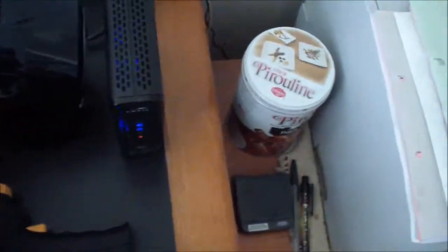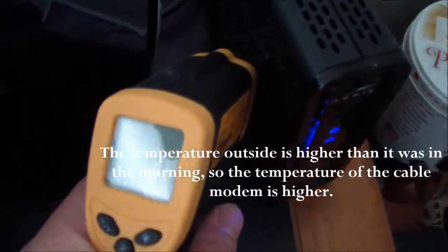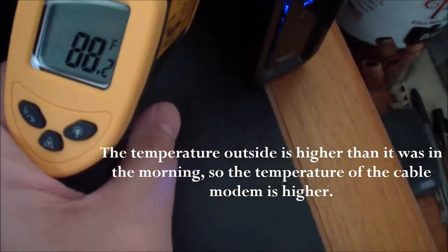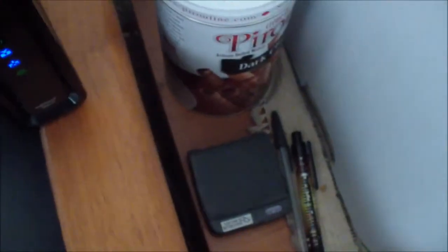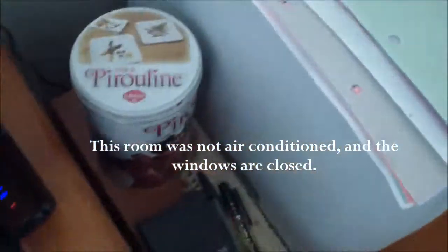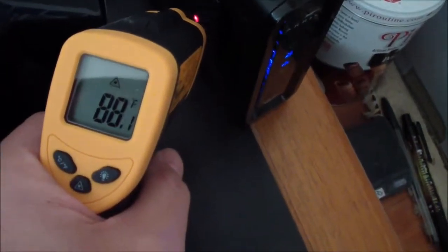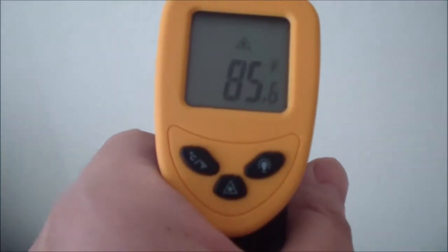Now it's afternoon, about 5 o'clock. I'm checking the temperature with the fan on. As you can see, it's about 88 degrees Fahrenheit — and right now it's pretty hot in this room. The reading shows 88.2 degrees Fahrenheit.